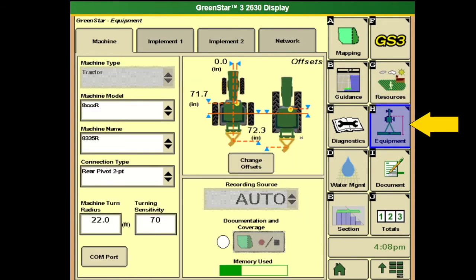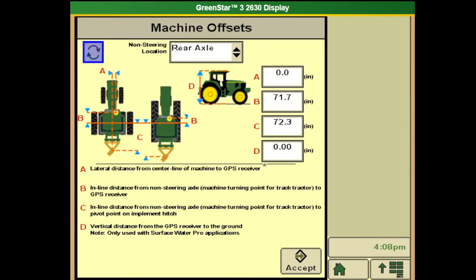Next we will move over to equipment and set up our machine. We have our machine model and machine name, as well as our connection type to the implement — in this case a planter. We'll also want to make sure that our offsets are set correctly so that we have the most accurate guidance and mapping. I suggest pulling out a tape measure and actually taking the measurements marked on the machine offsets page.